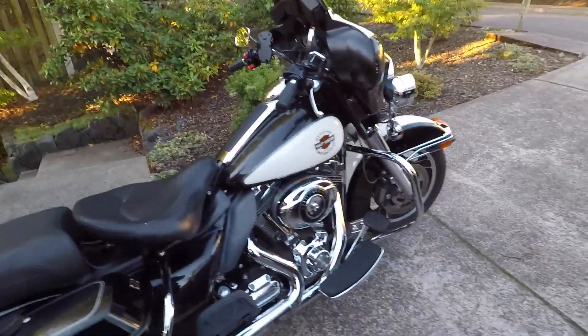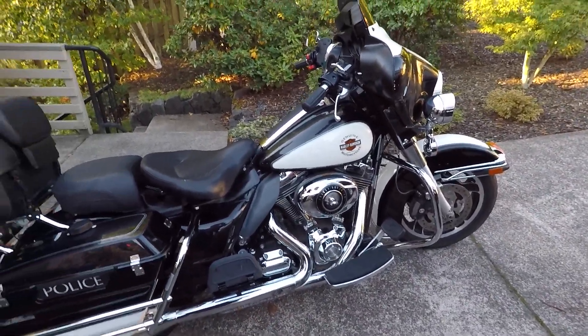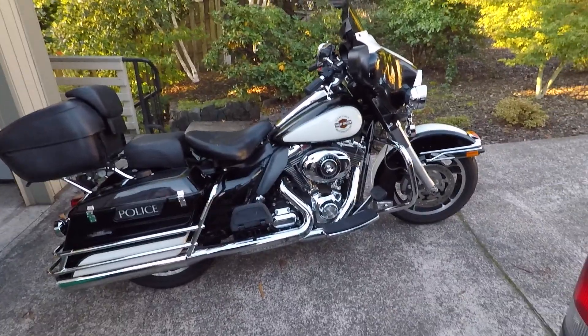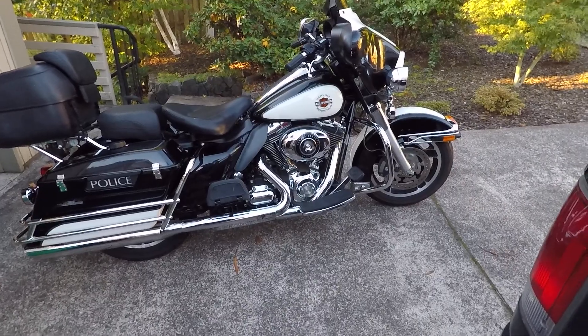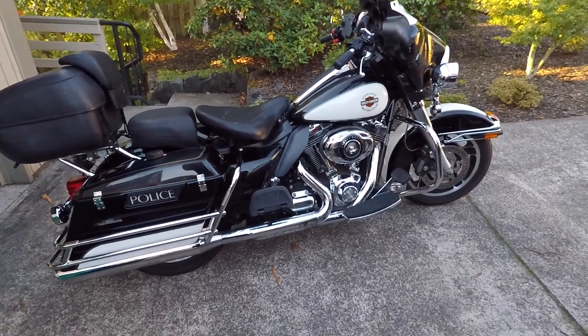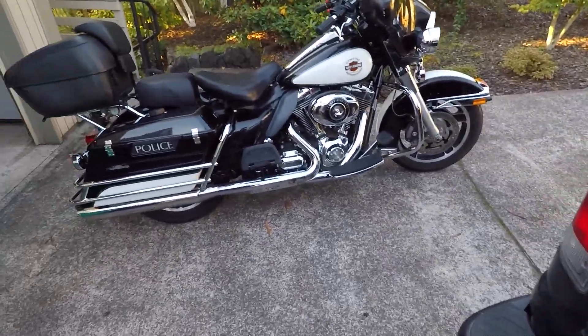Interesting stuff, so I'm learning about these police bikes. I really never paid much attention to them unless they were trying to give me a ticket. ABS was standard on this, which is good on slippery roads. I may have to find out where the fuse is and disable it sometimes.